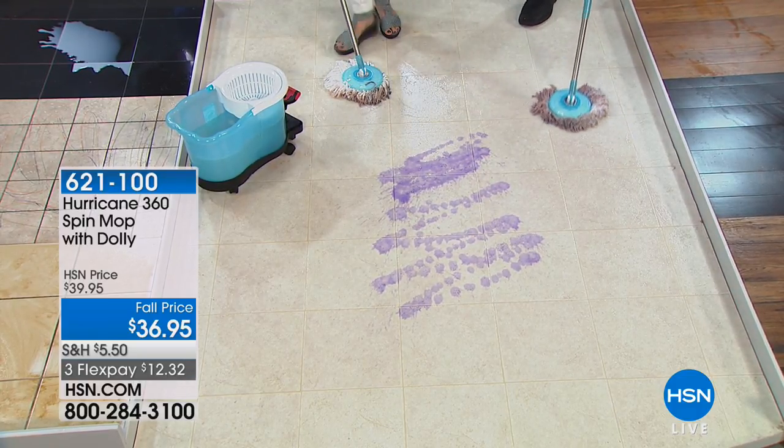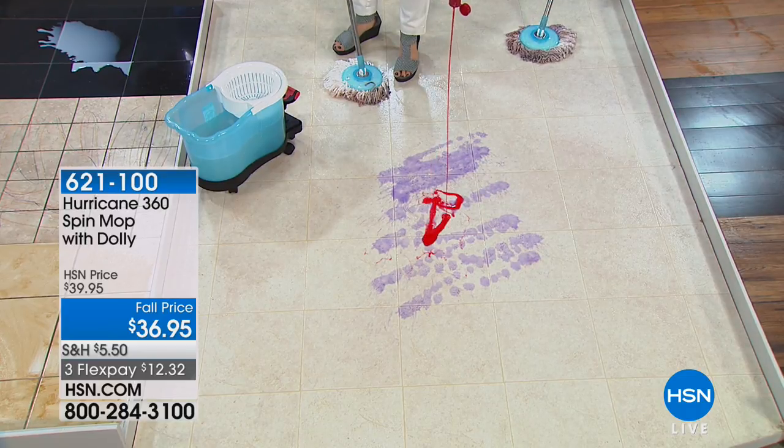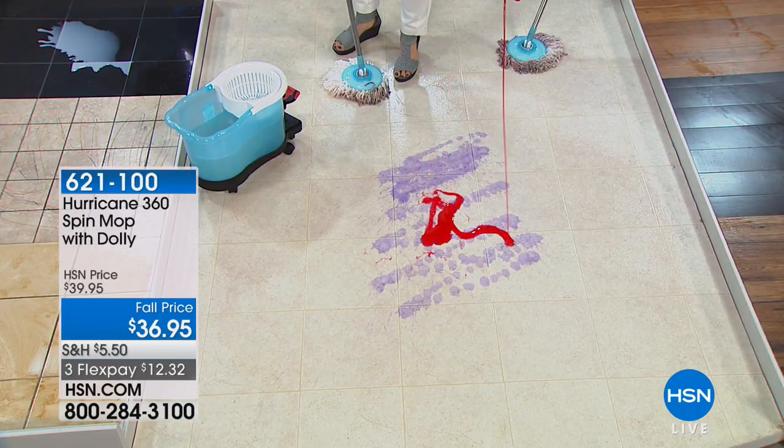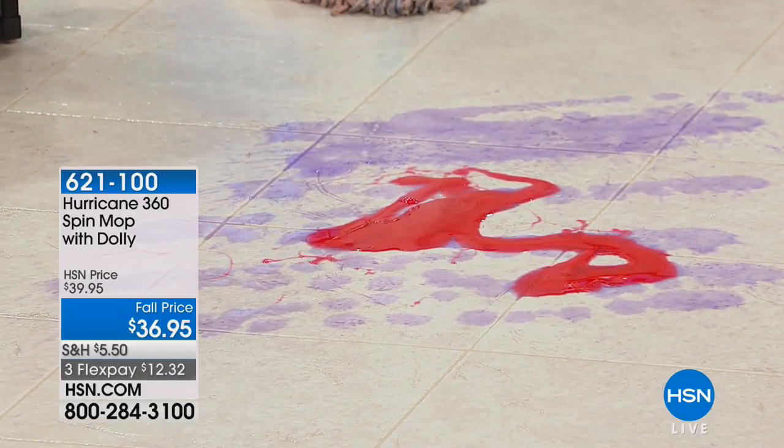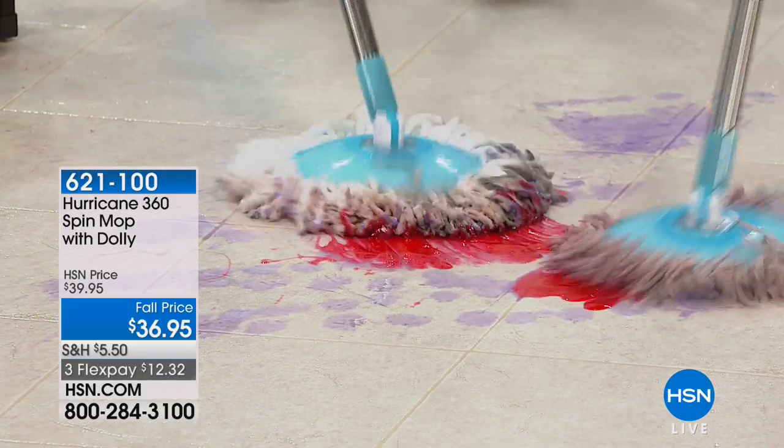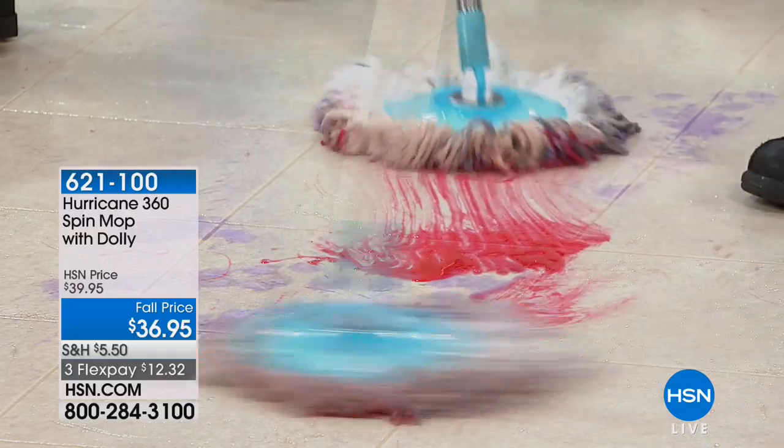I'm doing strawberry syrup — why not? Look how gunky that is. Now that's thick. That's really disgusting. I'm going to make you clean that up. Now notice, we haven't even gone back into the bucket yet.